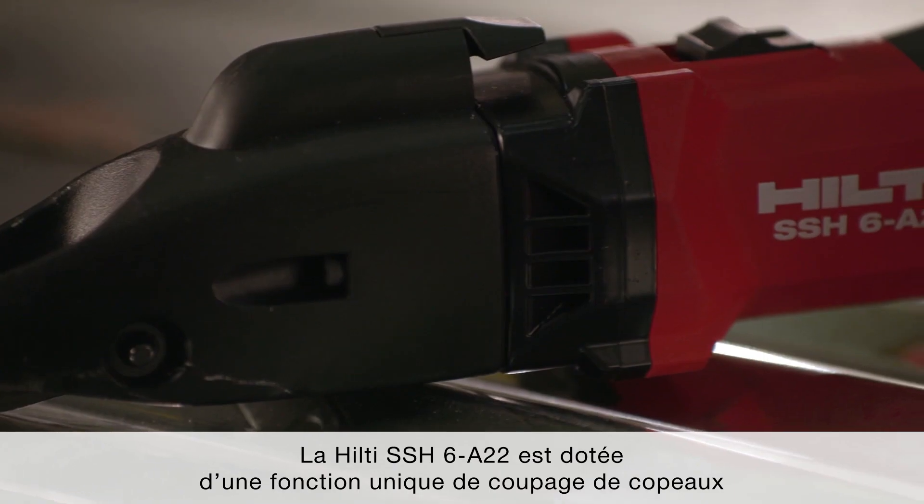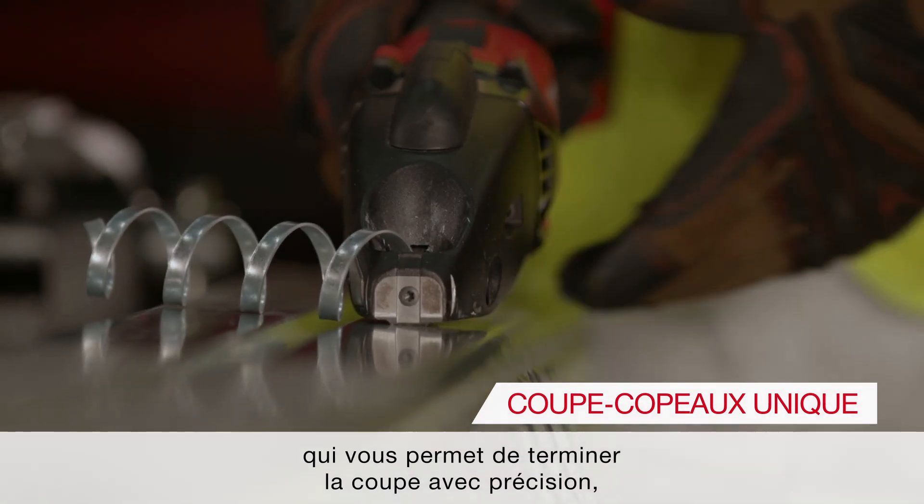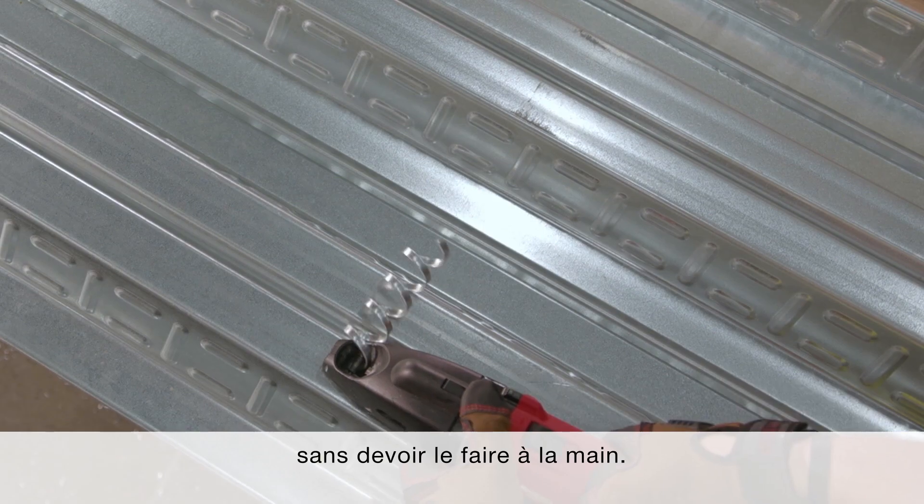Hilti's SSH-6A22 features a unique chip clipping feature that allows you to terminate the cut precisely, removing the need for hand snaps.